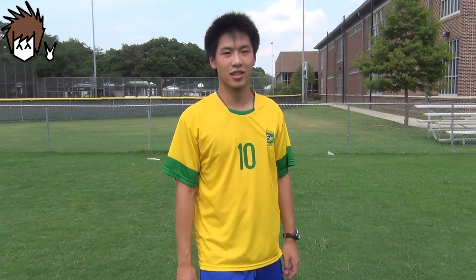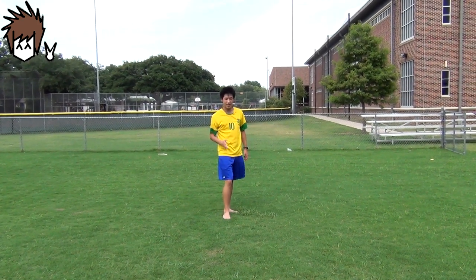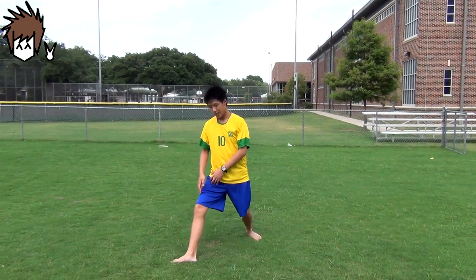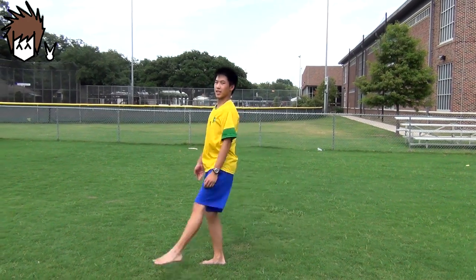After you're stretched and warmed up, we can learn how to properly set up for the corkscrew. The setup I'm going to teach today is called the J-step. The J-step is very simple — basically, you're going to imagine a J on the ground, a figure J. You're just going to walk, and your third step is going to be the curve of that J, and that's where you're going to take off.